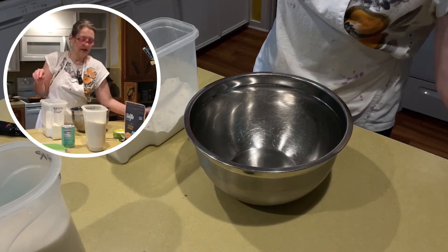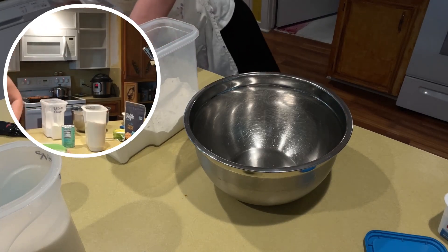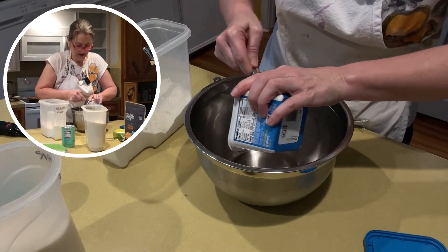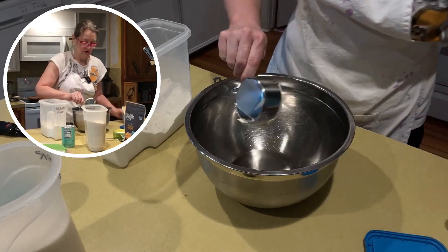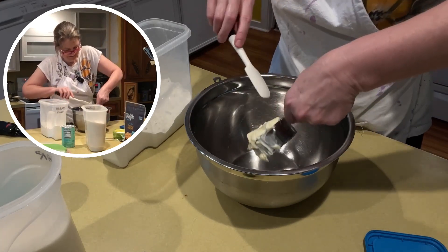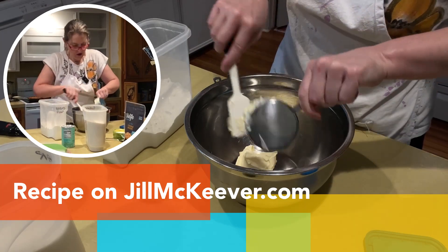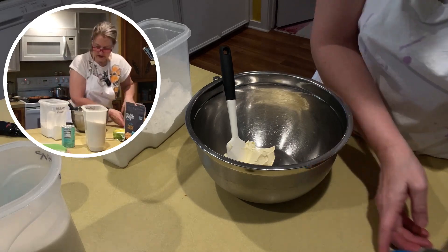This is an old Betty Crocker recipe, and I'm jazzing it up with vegan cheese. I'm going to make a lot of biscuits. This recipe is on JillMcKeever.com, so you don't have to write this down — I already did that for you.